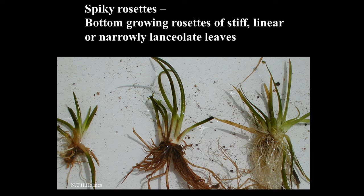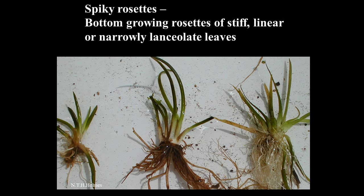Spiky rosettes are things growing on the bottom of the water, usually completely underwater, but some of them are exposed on the edges. They form rosettes of stiff, linear, or sometimes a little bit expanded leaves. It's quite a neat group, and if you can place a plant in that group, you've already cut it down to about 12 options.